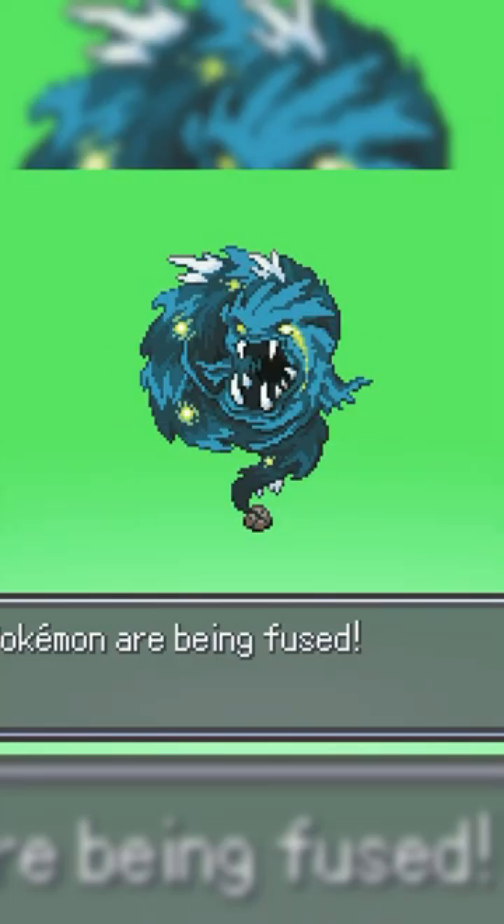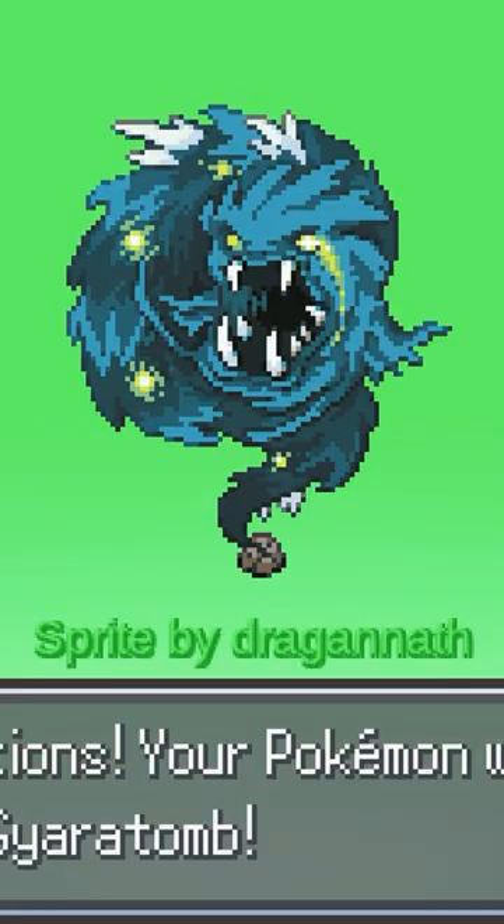As with other Spiritomb fusions, let's see how the swirl looks. It almost looks like a vortex demon, oddly befitting of Gyarados.